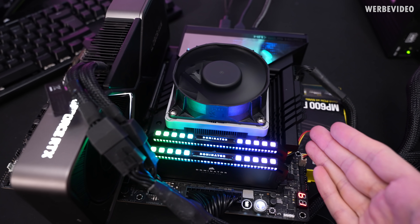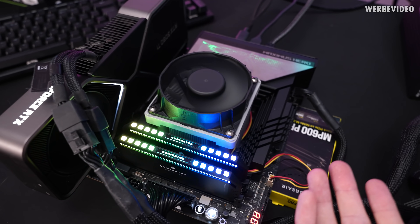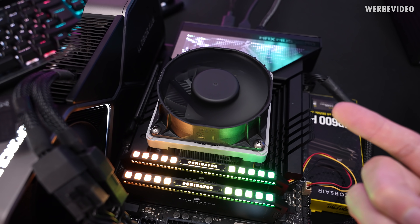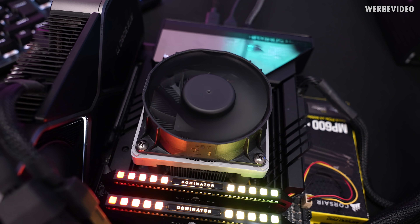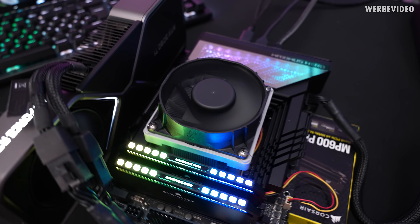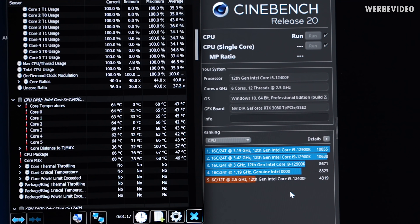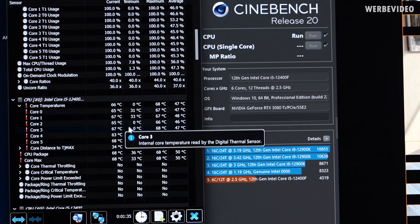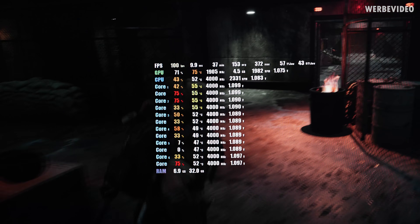Will this count as an AIO? Technically speaking, it has similar components: a copper cold plate, water dissipating heat to aluminum fins, and a pump inside — at least in theory. We'll take it apart later. I expected this thing to perform much worse — I'm positively surprised. Subjectively, the noise level feels almost the same, maybe slightly more noisy, but the temperatures seem to be about five degrees Celsius lower.